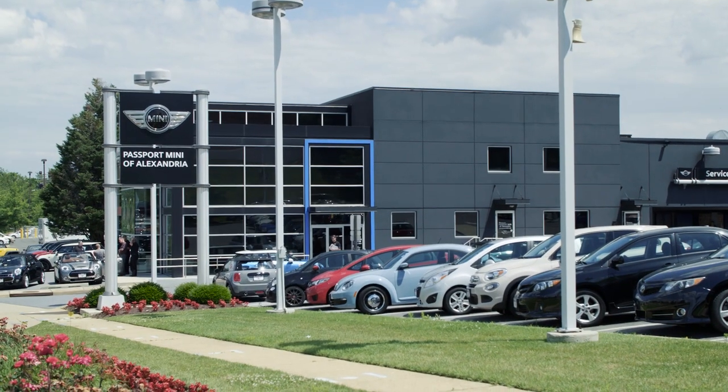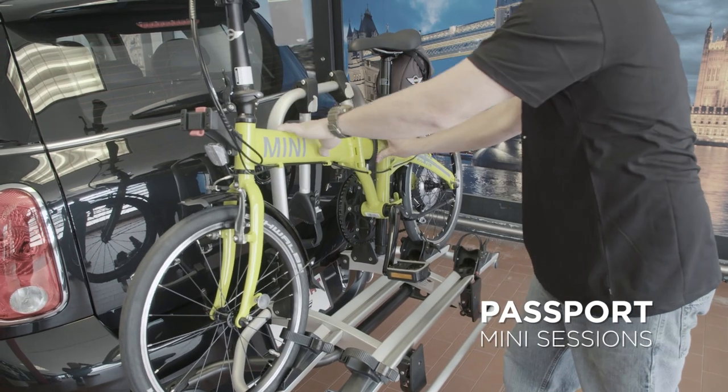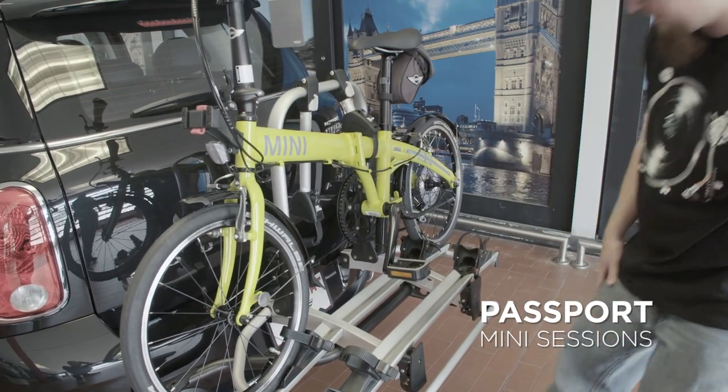Hey everybody, this is Keith and I'm coming to you today from the Passport Mini of Alexandria Service Lane to answer some questions about the installation and some of the features of the rear-mounted bike rack system for the Mini Cooper Countrymans and 2014 and newer Minis.